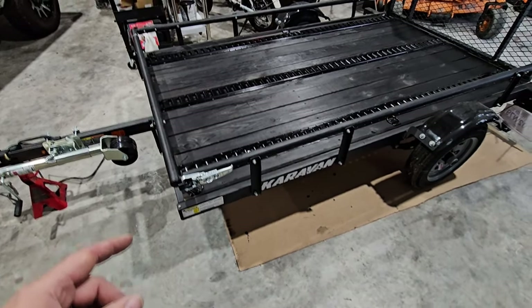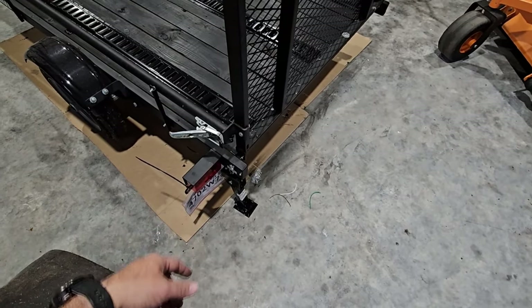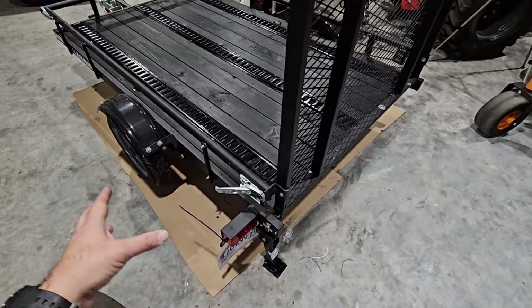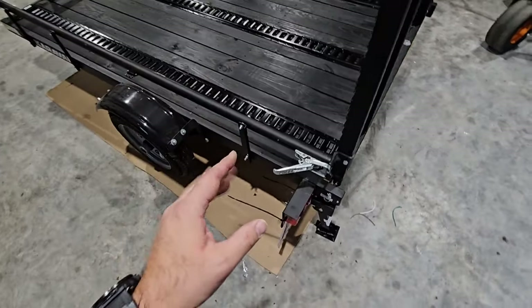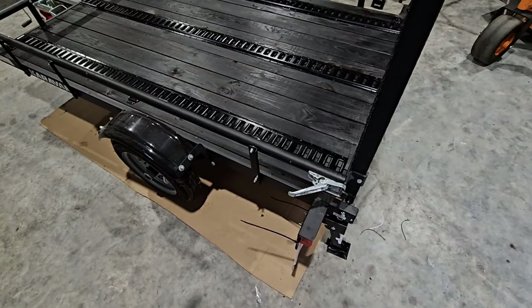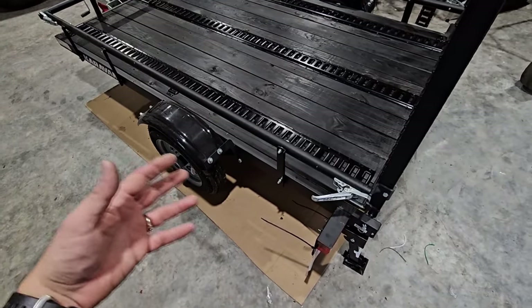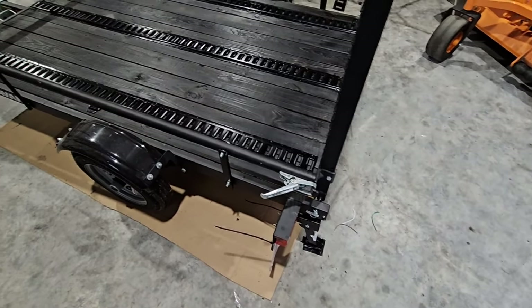The next upgrade will be the stabilizing jacks on the back. I only got one so I need to get the other, which should ship soon. I'm still figuring out where to place them — at the very back end could create a ground clearance issue if the front of the trailer is raised and I don't have a drop shank. I'm thinking it might be better to place them slightly inboard. I don't think there's enough leverage on the back foot to cause the front to lift, but if I put them too far back they could drag going over speed bumps.